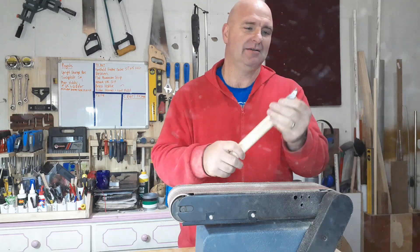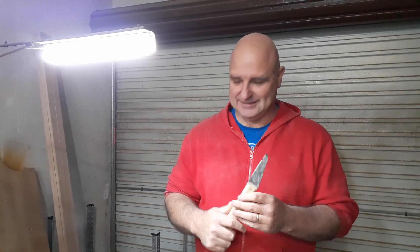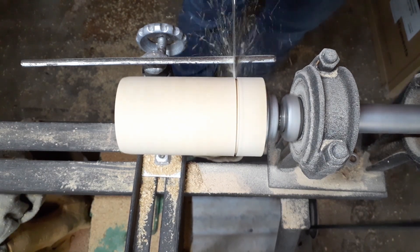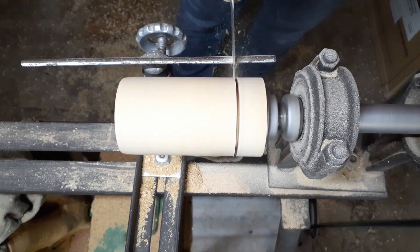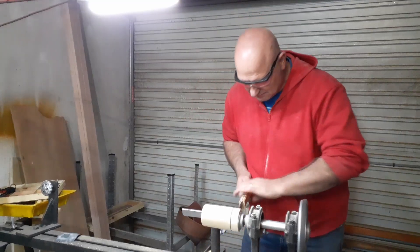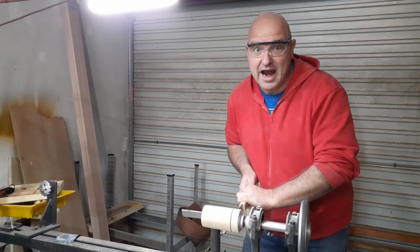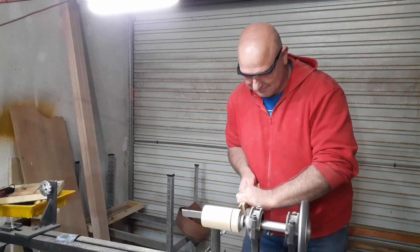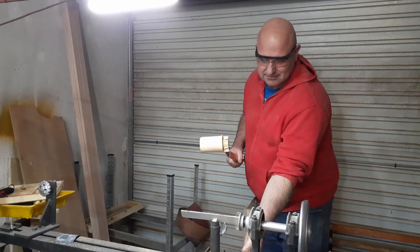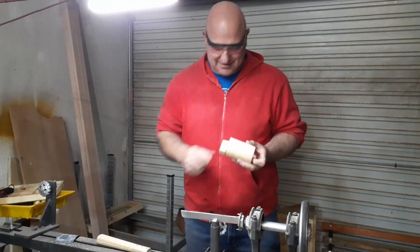I like this a lot. So now we have to try this and see how it works - I can't wait. It's working! Okay, that was unexpected. Very unexpected.